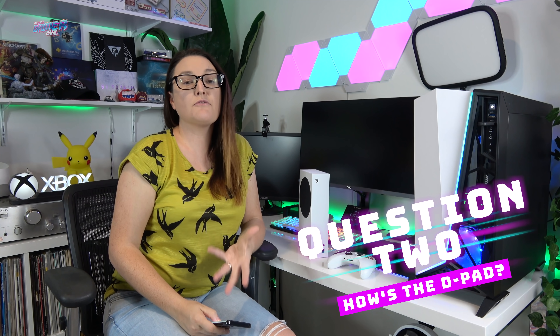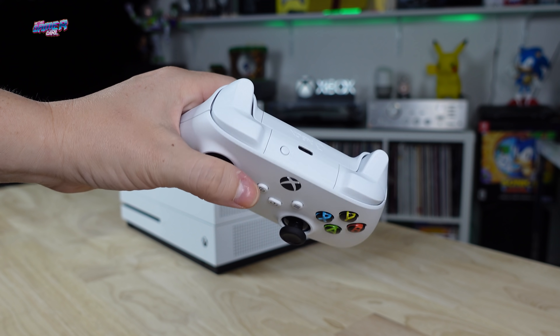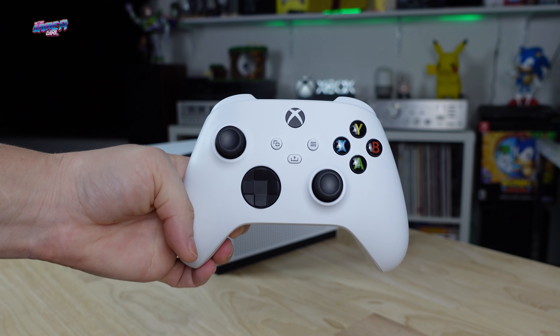Question two: how's the D-pad? I really like the hybrid D-pad and the textured triggers. The controller feels solid in my hands. It does seem ever so slightly smaller, but I like it much more than the standard Xbox One S controller.